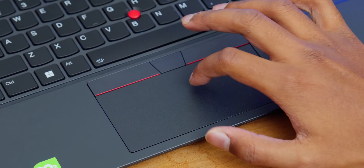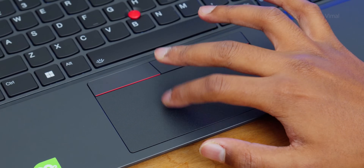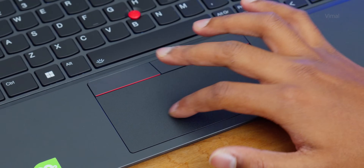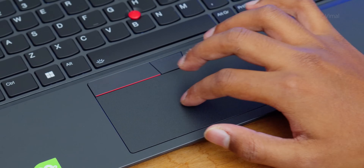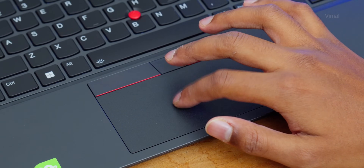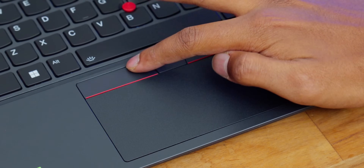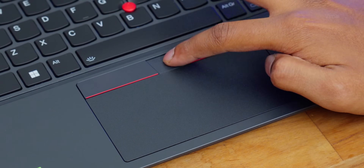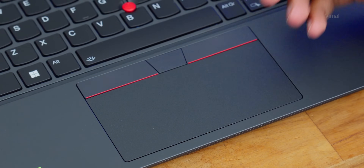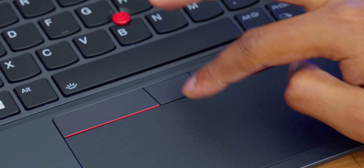Coming down to the touchpad — good quality touchpad, decent size. It was easily recognizing all my inputs and gestures with no dead zones anywhere, and multi-gestures were also working well. It has integrated buttons in the touchpad, but apart from that you're also getting two dedicated left and right click buttons at the top side, plus a special third button at the center which you can use in conjunction with the TrackPoint to scroll through websites or navigate documents without lifting your hand from the keyboard.